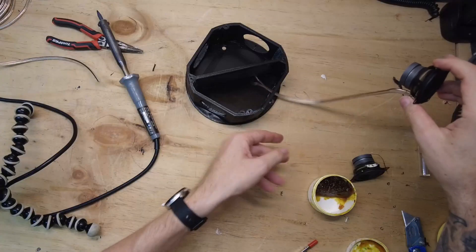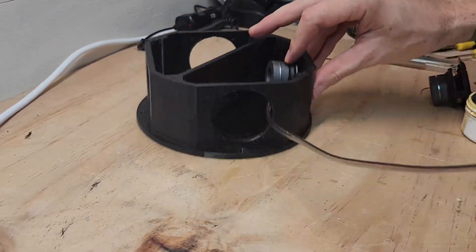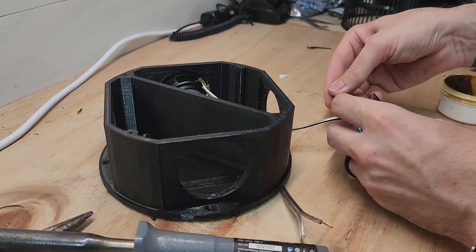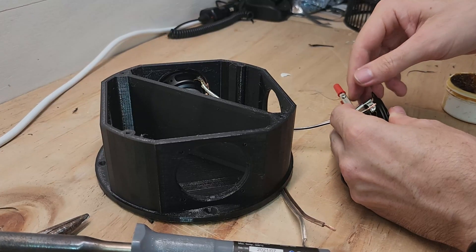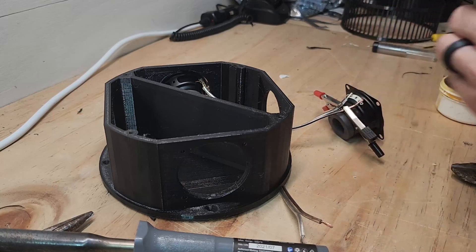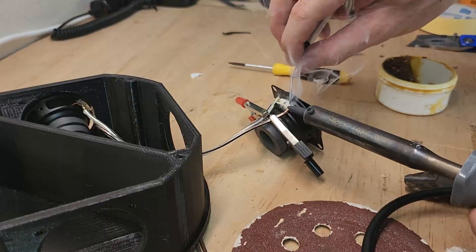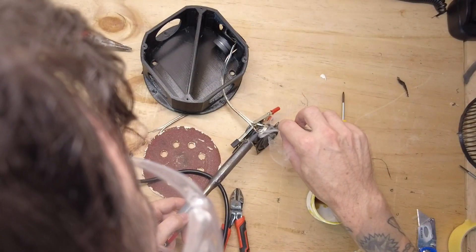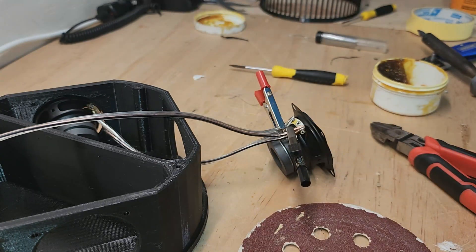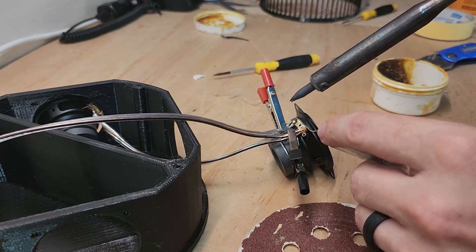Using a total of four 2-inch 8 ohm drivers, two for each left and right channel, I ran them in parallel configuration. This means I'll end up with an impedance of 4 ohms. Still only using a very cheap Isito soldering iron - with the amount of soldering I've been doing lately I think it's time I got a better one. I'm slowly getting better at soldering.